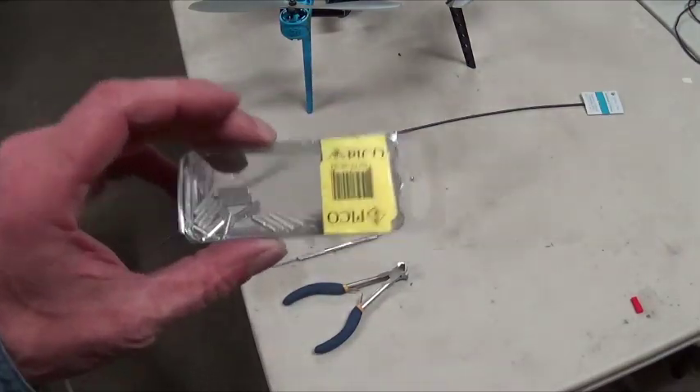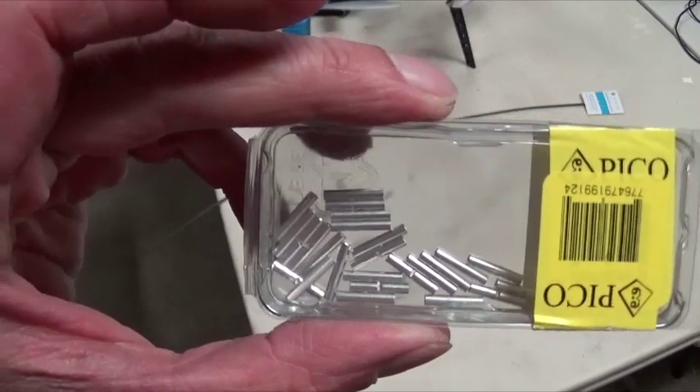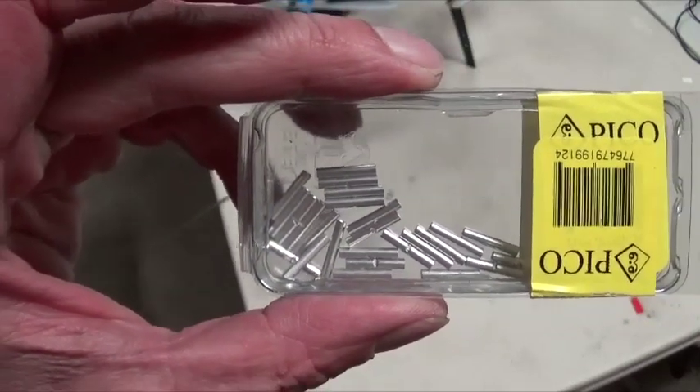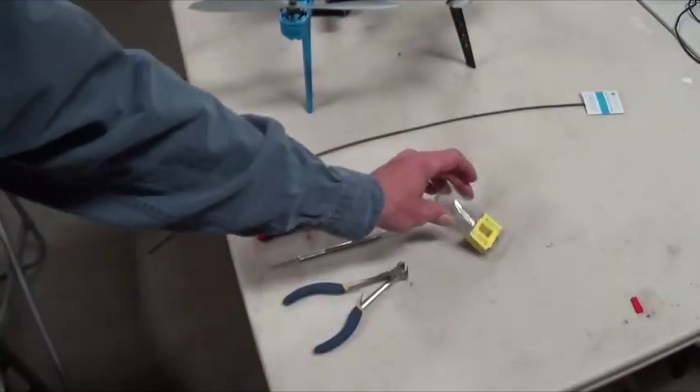I just use these connectors here. You just stuff them into one side, crimp them, crimp the other side, and put some shrink tube over top. It makes a nice, clean, neat connection. We're going to use those.